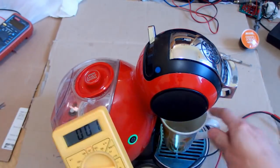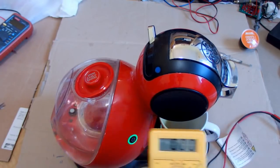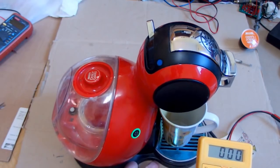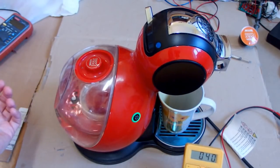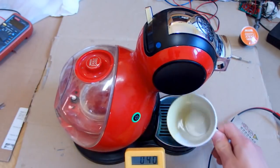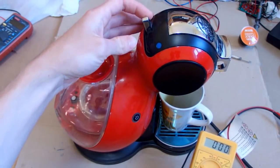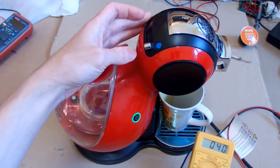Does it run or not? Nothing is coming out. It's kind of vibrating - buzzing. No coffee coming out, not a single drop. It's hot - still 40 watts.